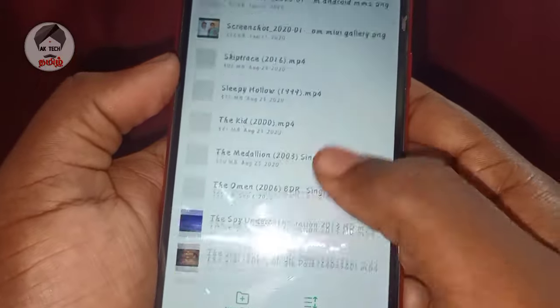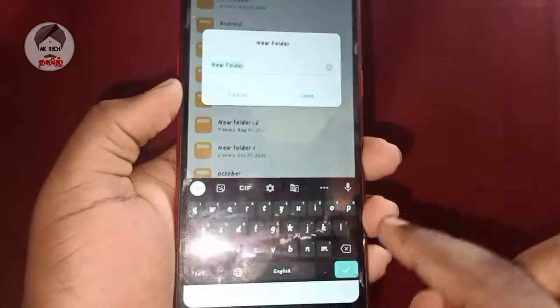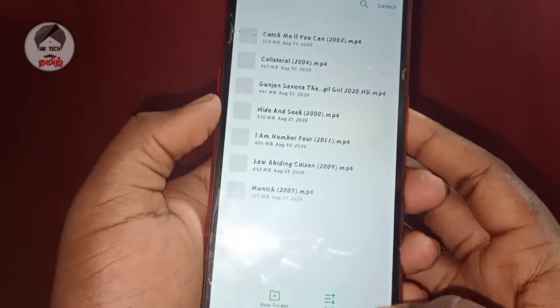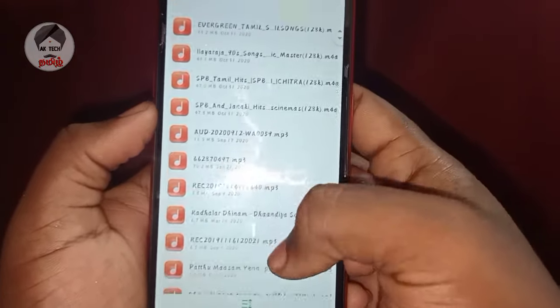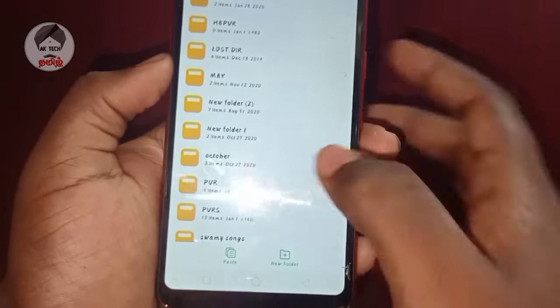In this video, we will show you all the photos and documents. You can copy your phone storage, edit a new folder, and copy any of your videos, photos, or documents.